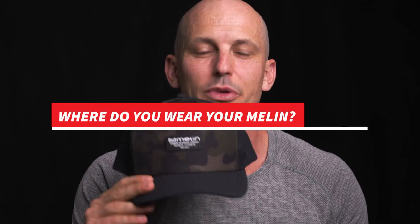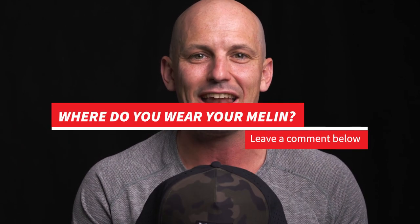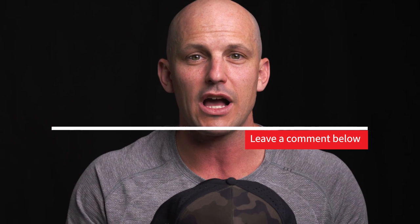In the beginning of the video I told you that I was gonna be giving away one of these hats for free, and I wasn't kidding. All you need to do is leave a comment below of where you plan on wearing your hat, and I'm gonna pull one of those comments and send you this hat free of charge. So leave a comment below and you are entered into the drawing.